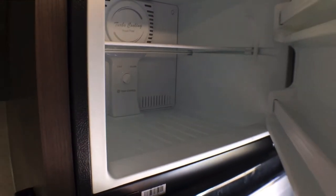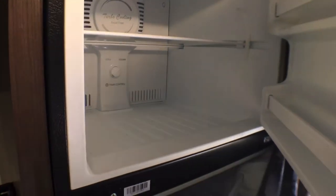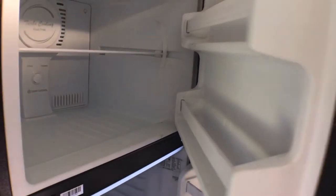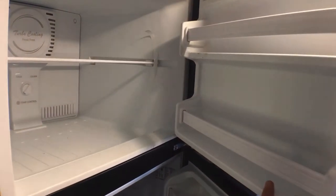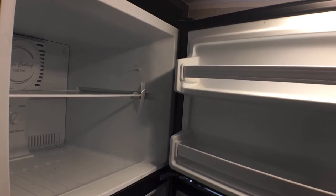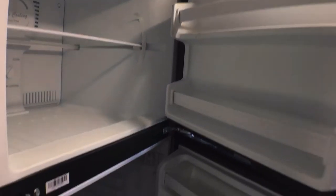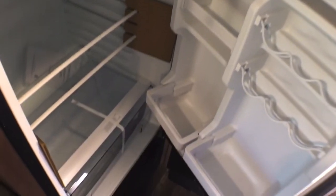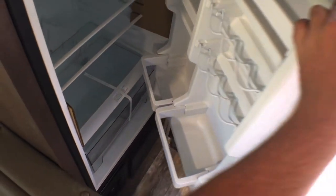Rounding out the back here, you do have an 11 cubic foot, 12-volt compressor-driven refrigerator. The cool thing with this is you can actually run it while going down the road — you can't do that with a gas-electric fridge. There is a gas-electric option if you want, but this also gives you more cold storage, and I think a lot of people are really going to like that.